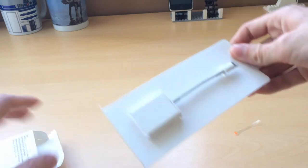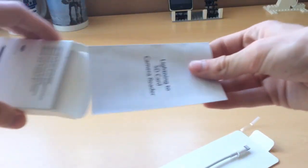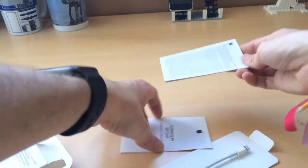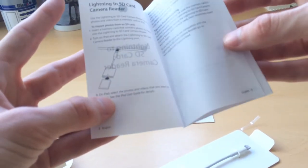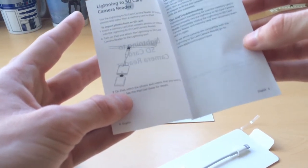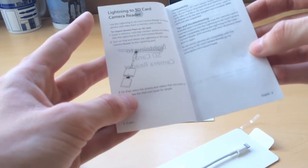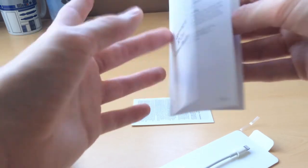This is everything you get. Oh, actually some paper inside, lots of stuff here — Lightning to SD card adapter. Oh, actually it says turn on the iPad here, so that might be a problem, but we will try to get it working on the iPhone.